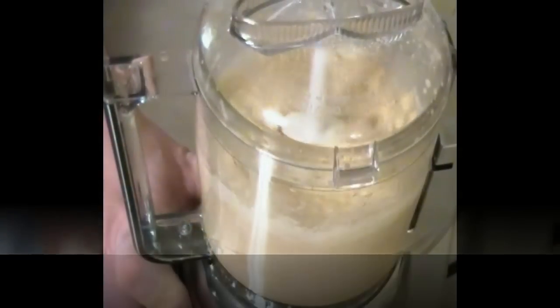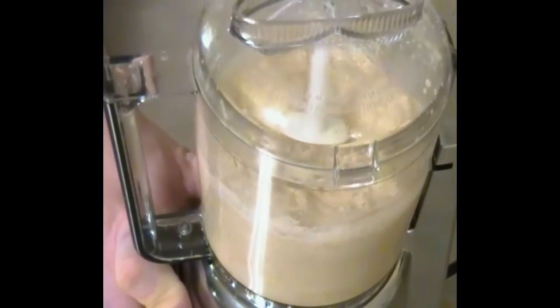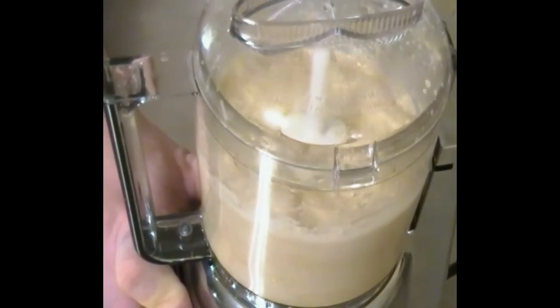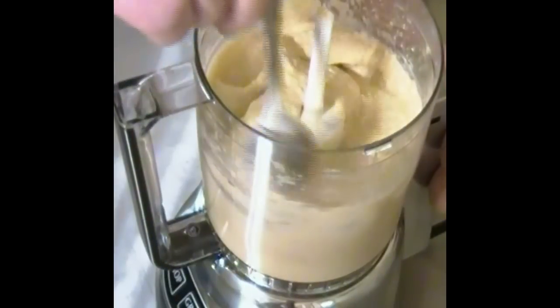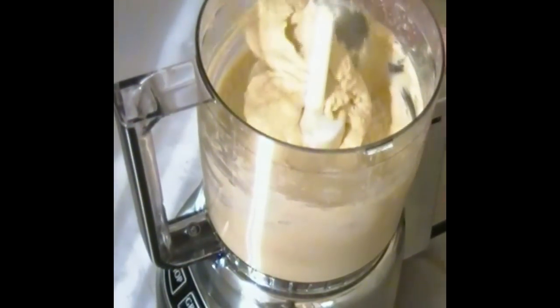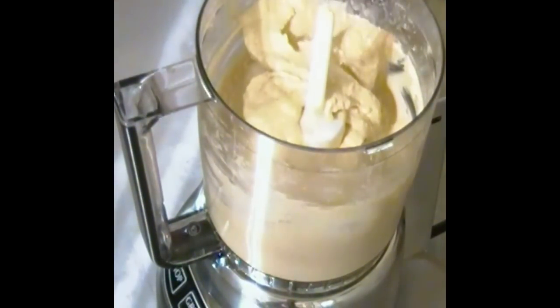Now we're going to place the top back on and give it a good pulse. Here you can see everything is getting coarsely ground and eventually it'll turn into the consistency of a smooth paste. With the top off, we're going to go in with our spatula, scraping the sides to make sure everything's well incorporated.